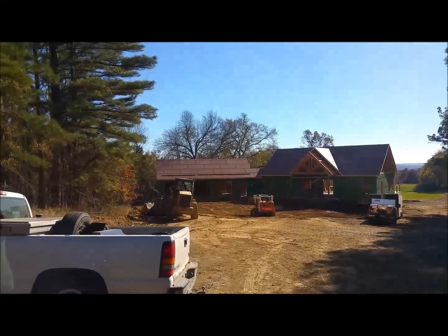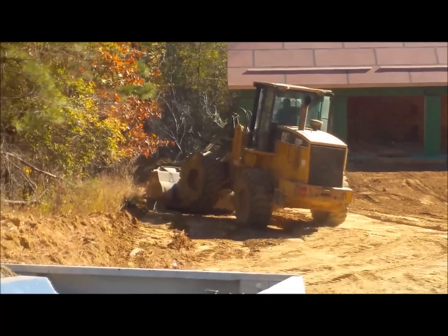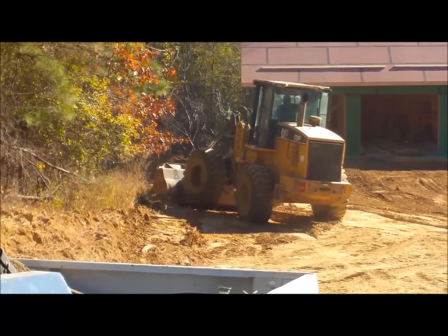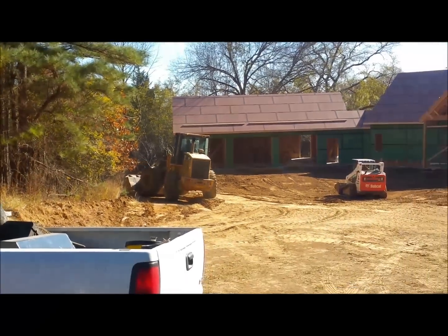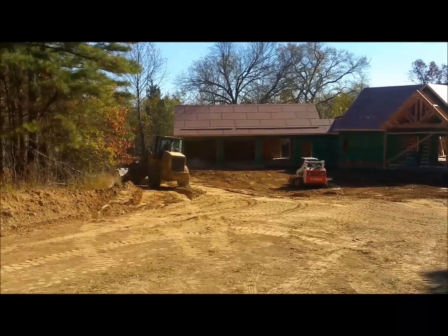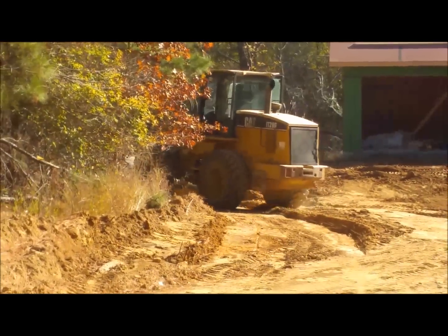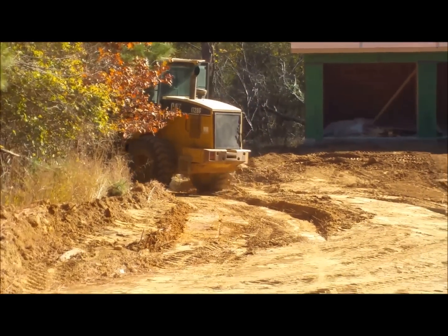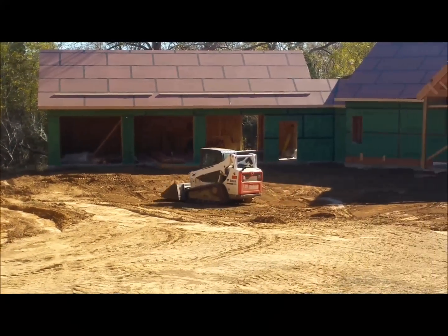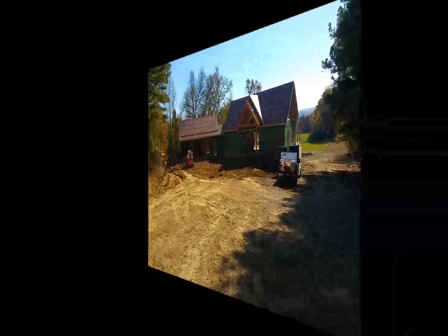Midday update — we got some progress. Look at that hot rod action over there popping a wheelie! We've got the big grader cutting — that's going to be the water drainage channel. And Ryan's going over there grading. She looks a lot different already.